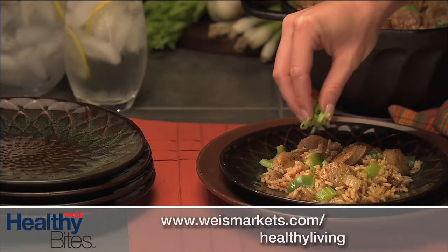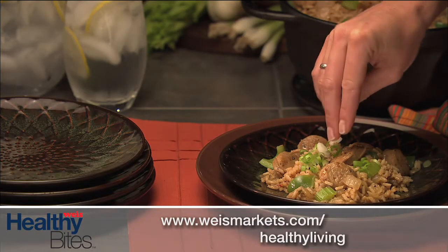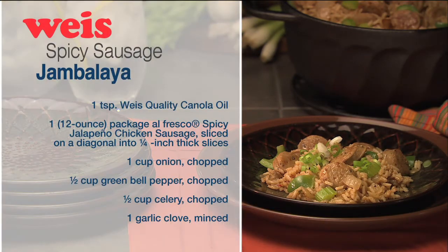For this recipe and more, visit us at wisemarkets.com/healthy-living. We'll see you next time. Bye.